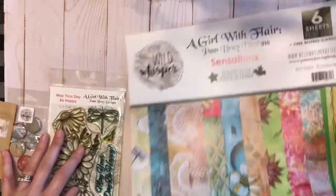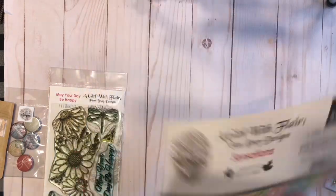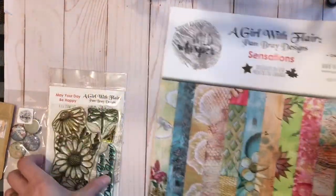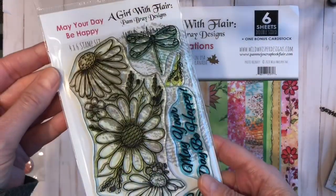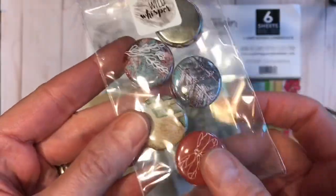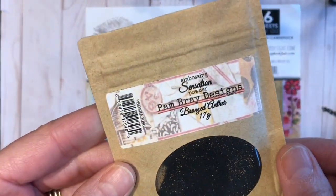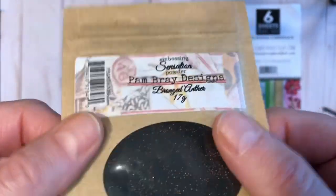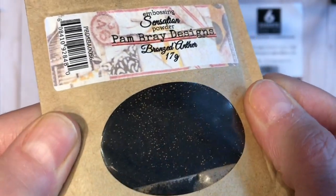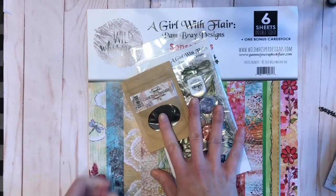We used the paper pack which is six sheets of paper — you can see them here — and there's a bonus sheet on the back of the cover page. We used the stamp set, which is amazing, the flare which are the metal badges, and the new bronzed anther embossing powder. It's a dark brown embossing powder with little flecks or beads of bronze in it, which is really cool.